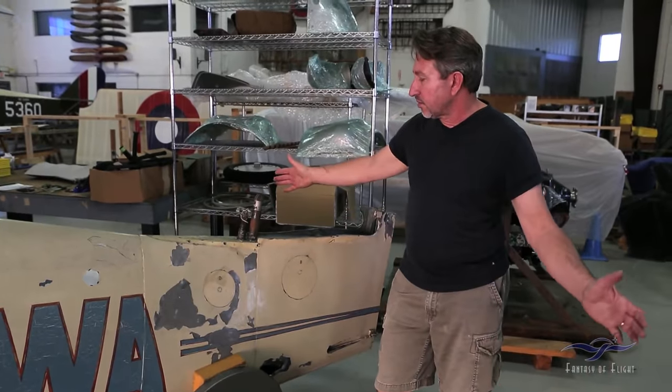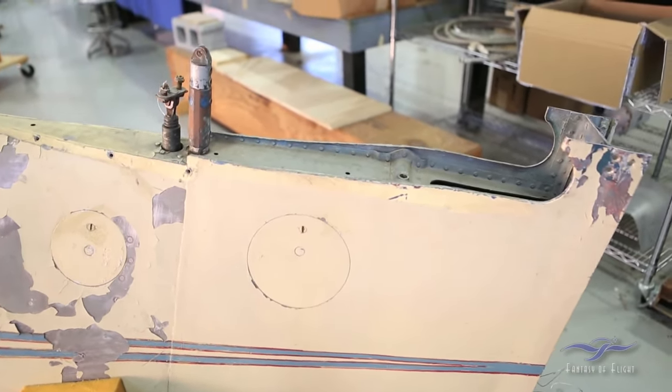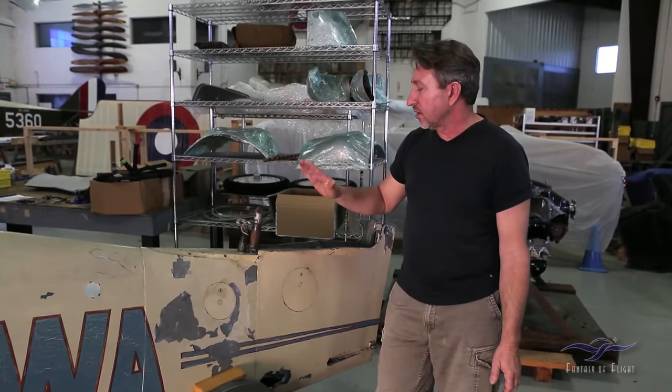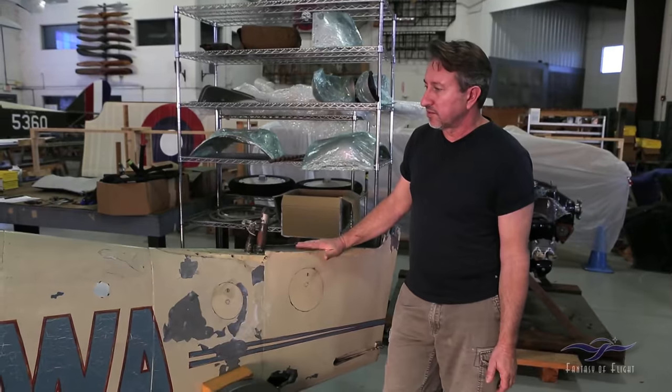The tail vertical horizontal stabilizer is adjustable — it has a control wheel in the cockpit that you can actually use to adjust the angle. The rudder is conventional along with the vertical fin, and both are also in very good shape.